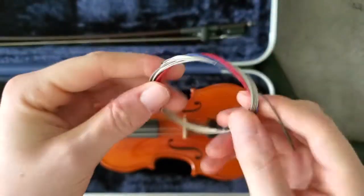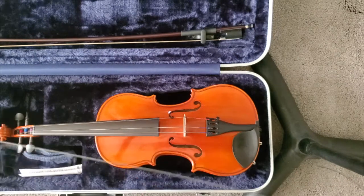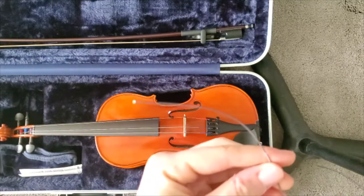You can see we have all four of them wound here, so we're just going to unwind these and go for the D string, which is gray. So we have the D string here — it's gray at the top.